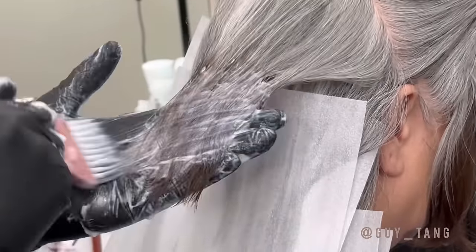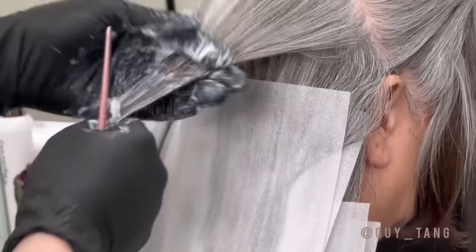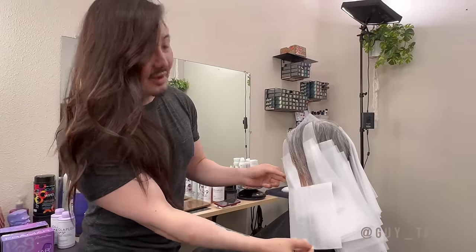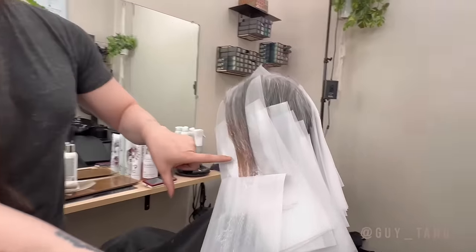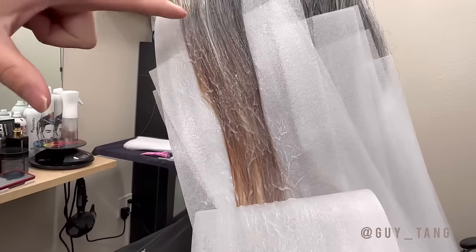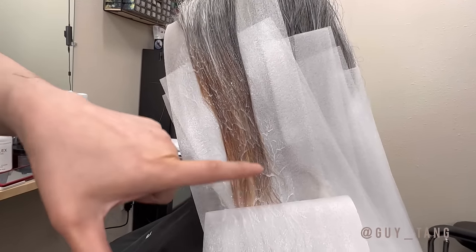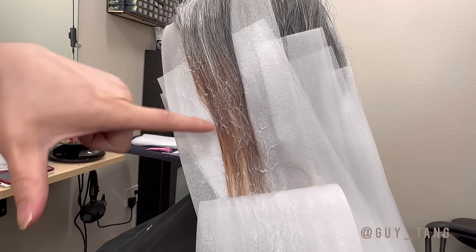We are using the color extractor right now — removing the hair color. Only the oxidative dyes will get affected. So even if I'm applying it on her natural hair, it's not gonna lift her natural hair to expose any underlying pigment, so I'm not concerned with that. Using the mesh sheet ensures incubation so we get as much color extracted from those dyes on her ends, and that would tell me where her hair is at.